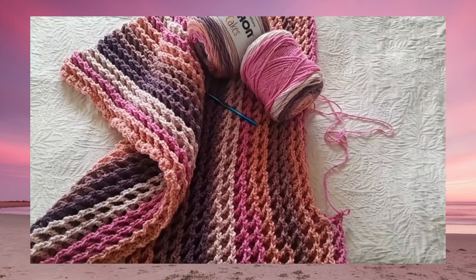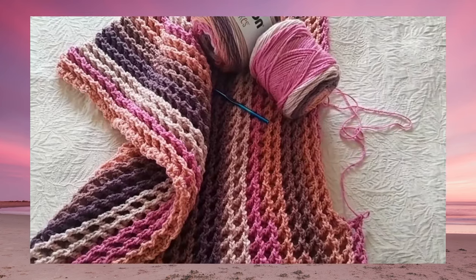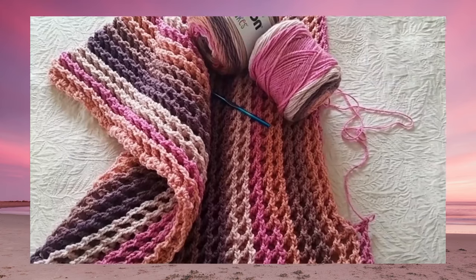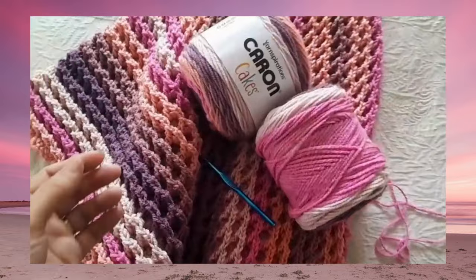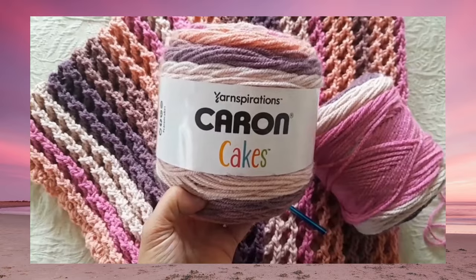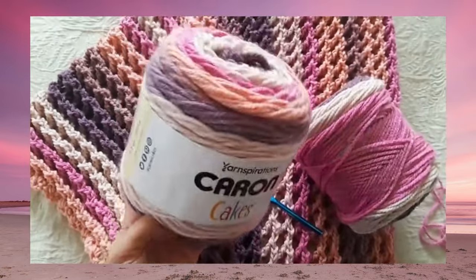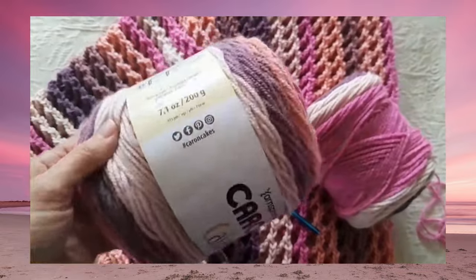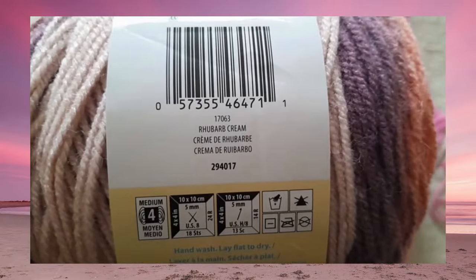Hi, this is Lisa with Holland Designs Crochet. This is a first look at my brand new design — the Takes the Cake Afghan. For this pattern, I'm using these beautiful Karen Cakes, a Yarnspirations brand. This particular color is rhubarb cream.